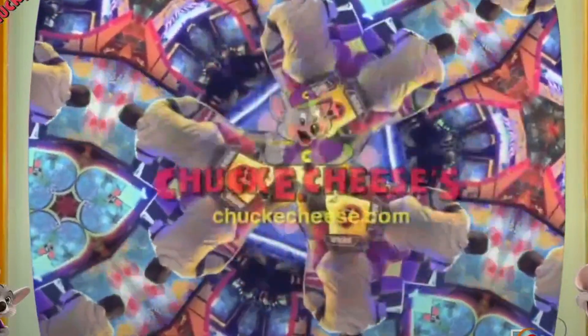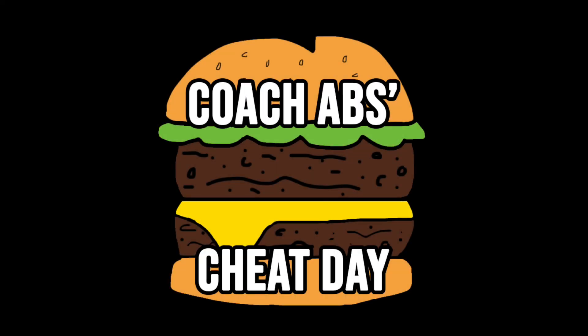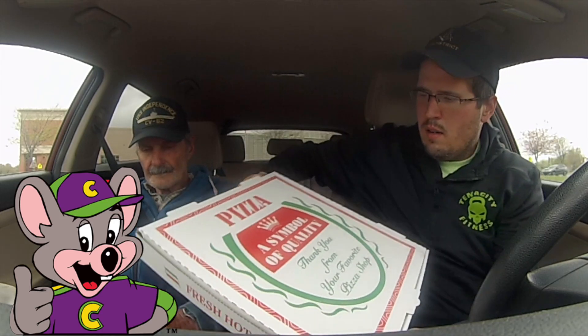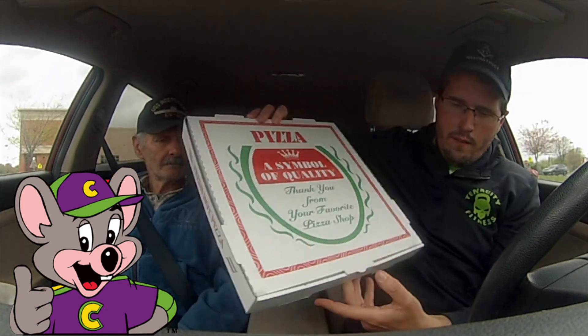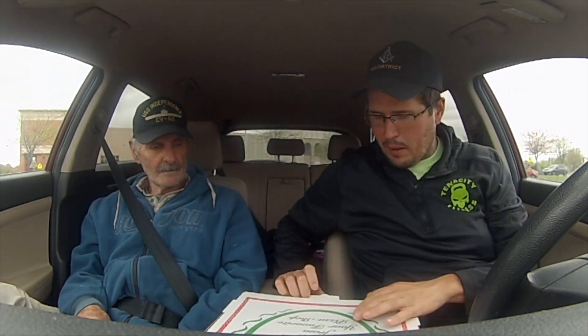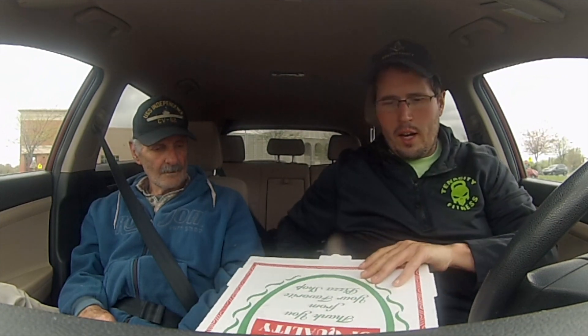Chuck E. Cheese's. It's cool, for real. Alright, pizza review time. Five-dollar pizza from Chuck E. Cheese. Let's see what we got here. My expectations are not very high.